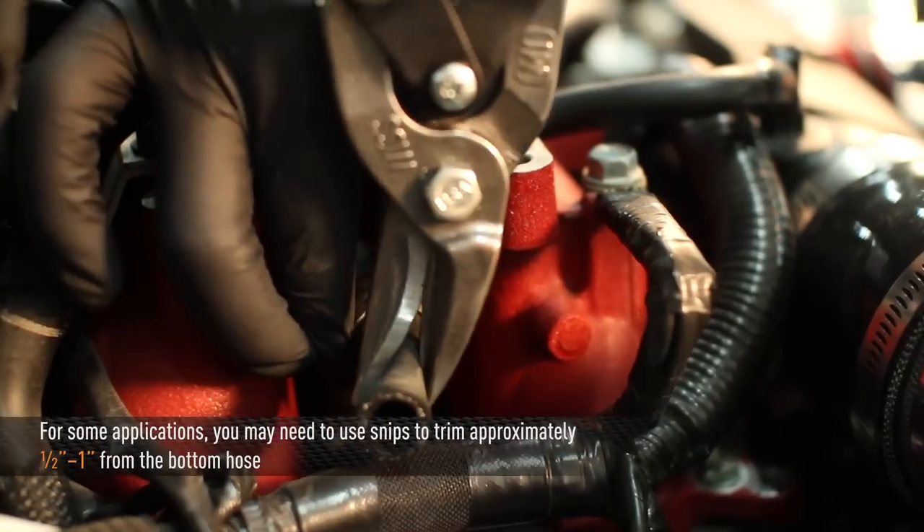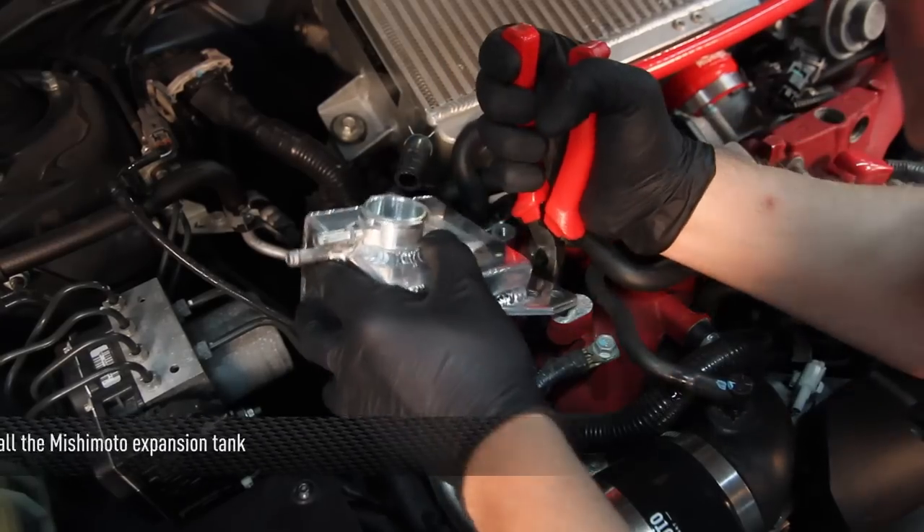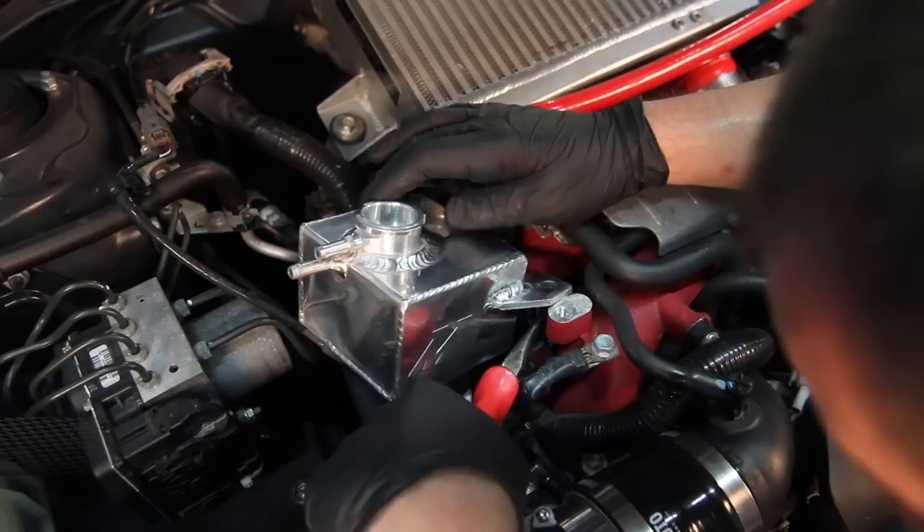For some applications, you may need to trim approximately one half to one inch from the bottom hose with snips. Install the Mishimoto expansion tank and connect the bottom hose and clamp.